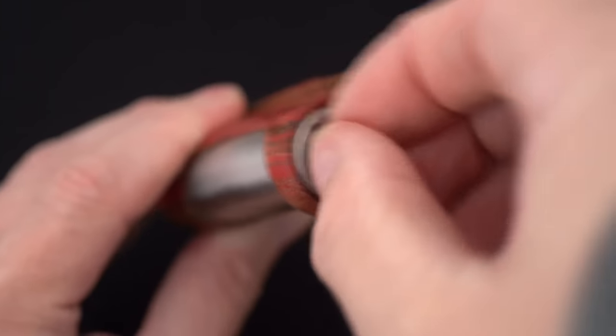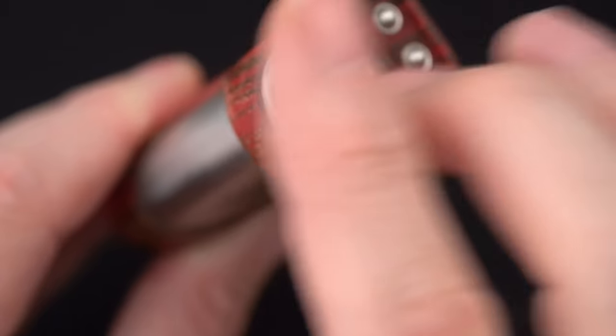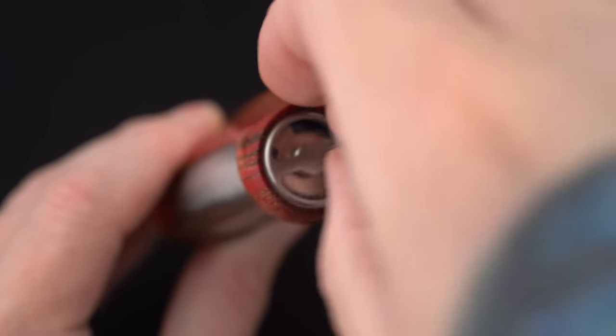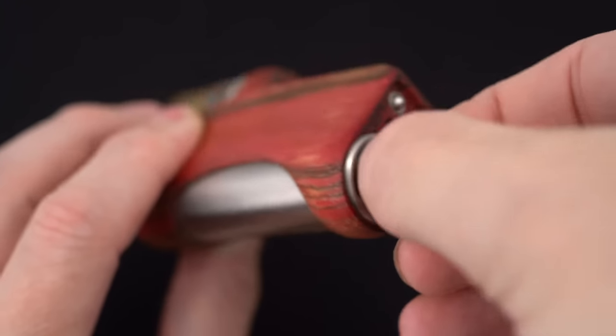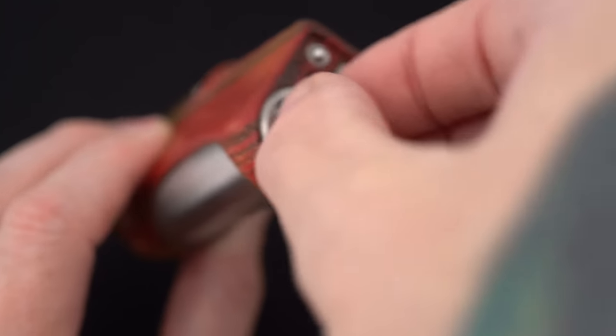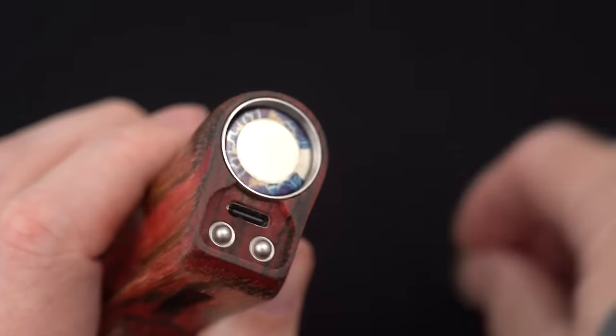It's got a little screwy bottom to take the battery out. This is far and away my least favorite way to get a battery into a device. Sometimes there's no other option, and in this case, there's clearly no other option — you've got to do it this way. Man, I hate it. Just the worst.